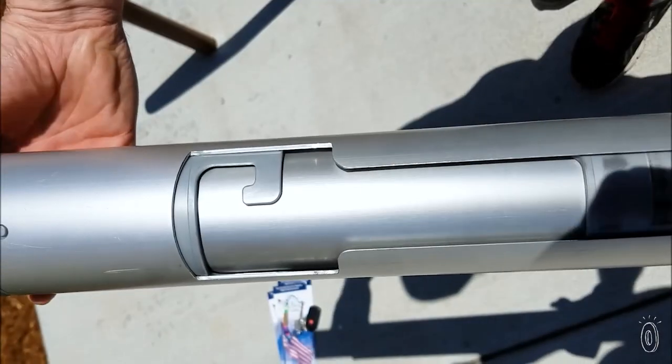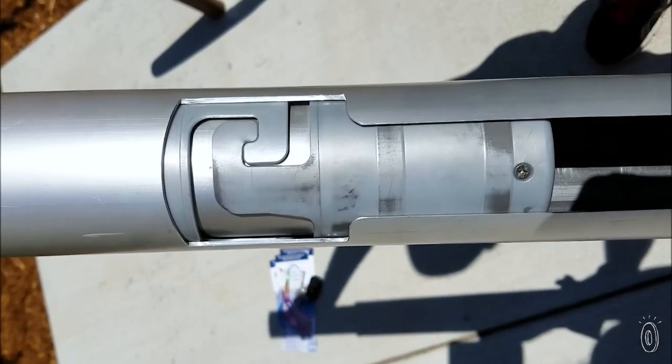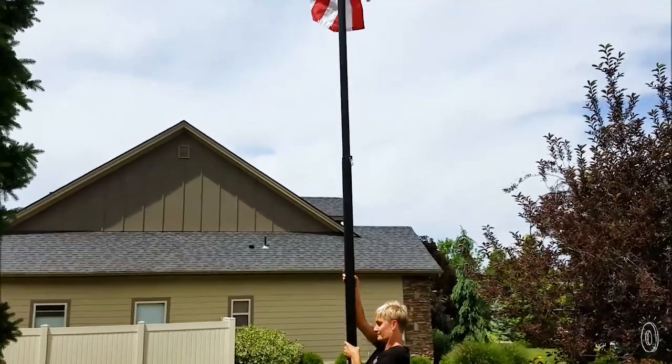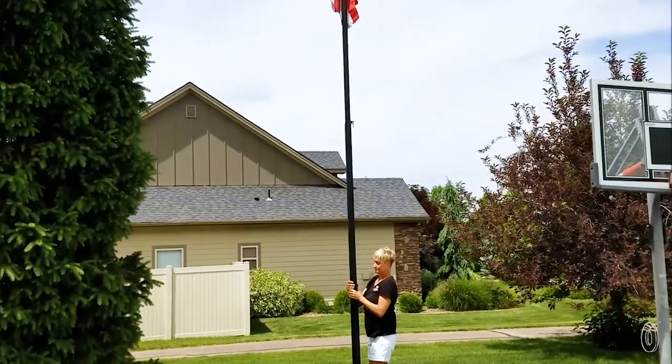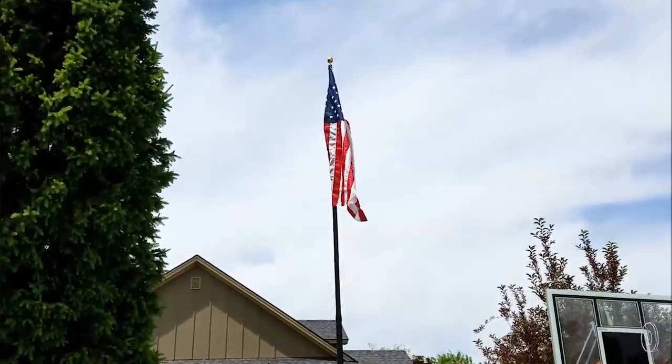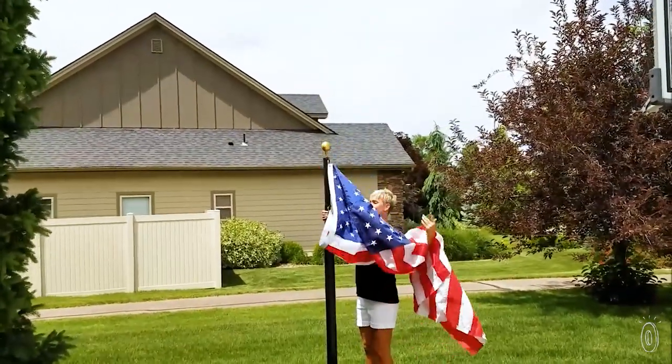The telescoping design of the pole consists of patented interlocking sleeves that extend section by section. It's made in the USA from super durable aircraft-grade aluminum that can withstand winds up to 75 miles per hour, but you can just take the pole down as an extra security measure in bad weather.